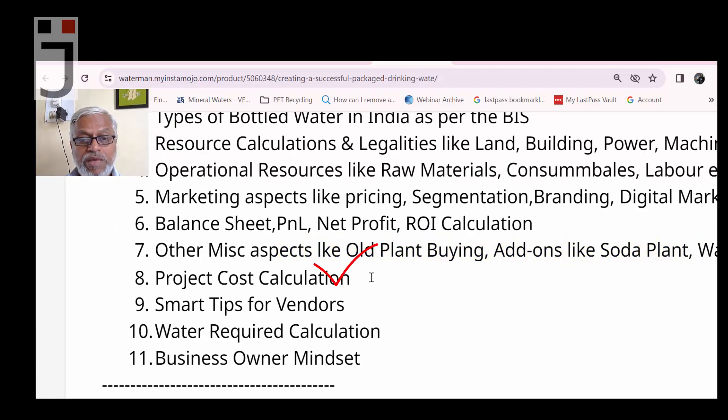Eighth and ninth topics: smart tips for choosing vendors, and water requirement calculation. How much water will you need for production, how to check what water is available, and how to make provisions for additional water. With summer approaching, we will also discuss how to manage water scarcity during the summer season.